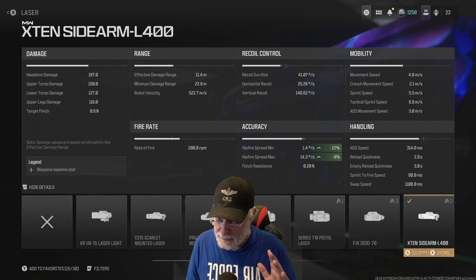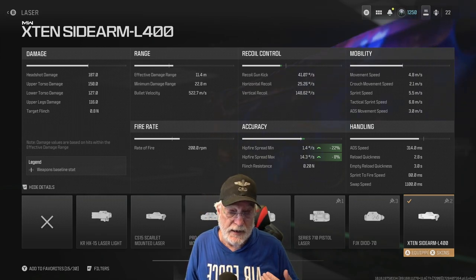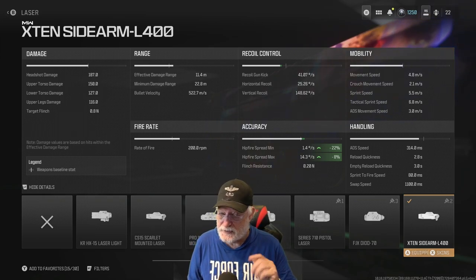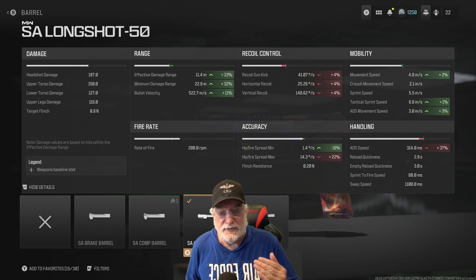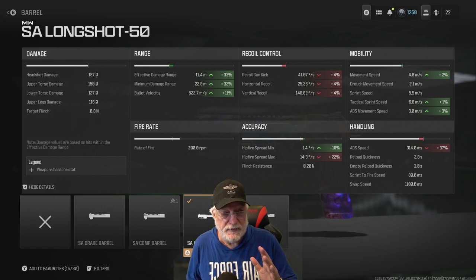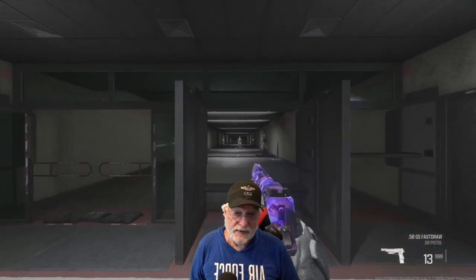If you're just standing still — laying down on a hardpoint or capping a flag — that 1.4 minimum is going to be really, really accurate. The max comes in at 14.3 degrees per second, which is awful, but that awful didn't translate into awful in actual games. Finally, the SA Long Shot 50 increased damage range by 33% and bullet velocity by 11%. It hurt the maximum hip fire spread, but the maximum was already bad, so I just went with it. Let's go into the shooting range.